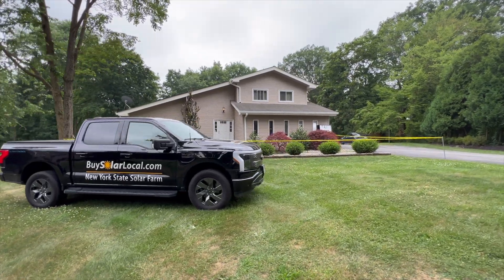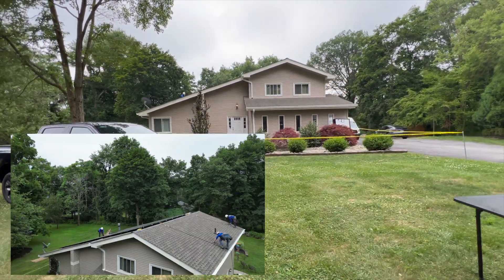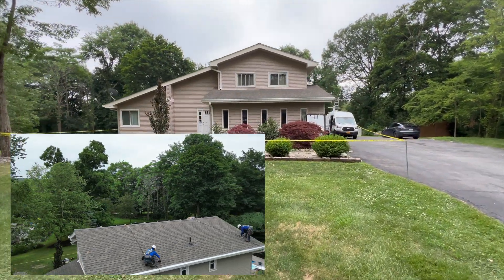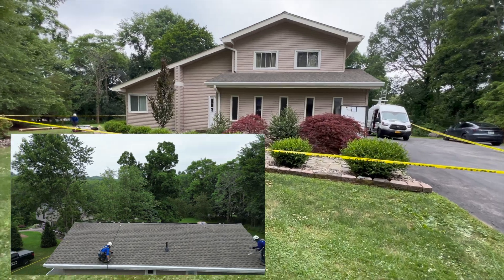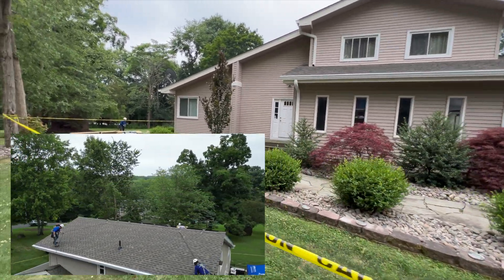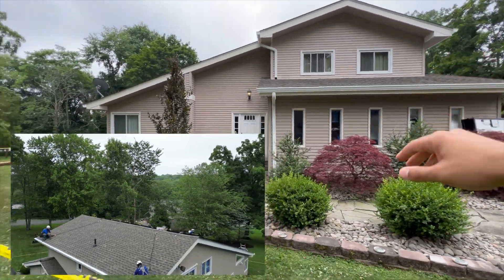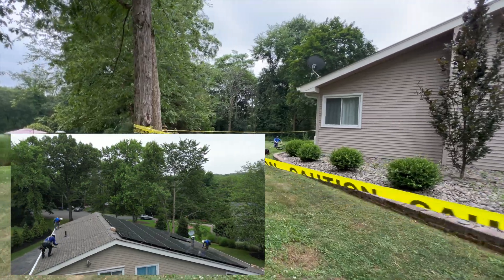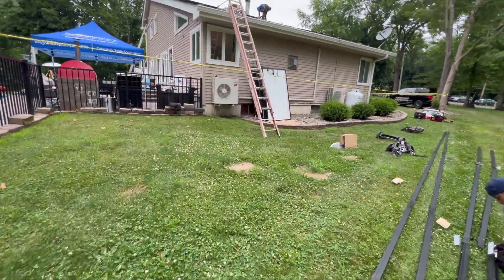Just to give you a walk around — a once-over visualization of what we've got going on. You can see the safety zone set up. We have panels stacked over there for this side of the roof and panels over here for this side of the roof. Now we're going to go on the roof and check out what's going on up there.